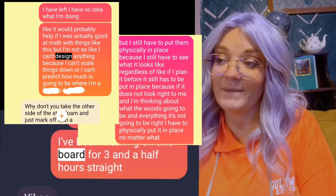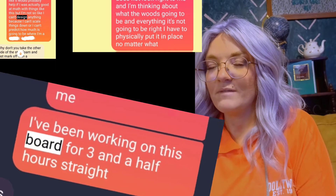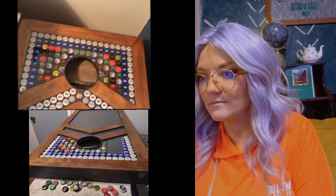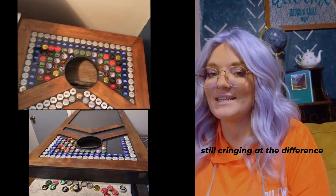Because you wouldn't believe it if you walked in my house, but I am so OCD — and maybe that's why you wouldn't believe it. People think that OCD is clean and it's not. It's things that — there are certain things about this project that I still get irritated about.